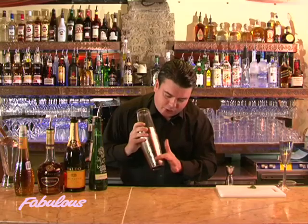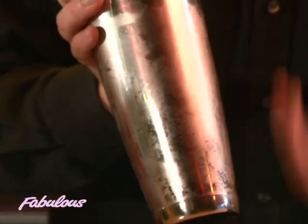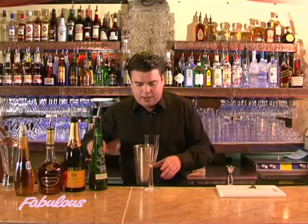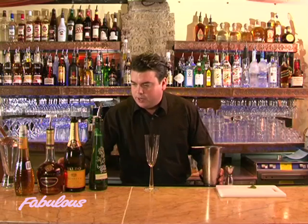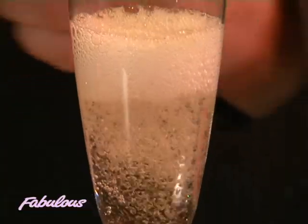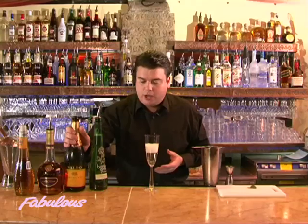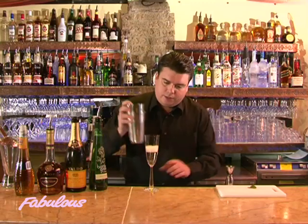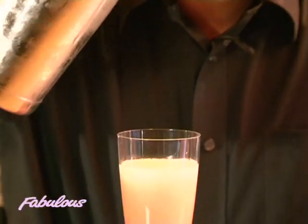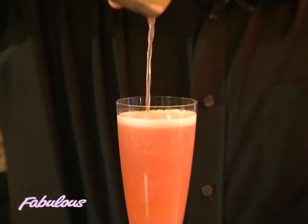As you can see, I'm getting a nice frost on the shaker — that tells me it's really cold enough, you can feel it in your hand. Then I'll take my lovely flute glass and first pour in some sparkling wine. Let that settle down first, because when you pour sparkling wines over cocktails you can get an explosion of foam. Then I'll strain the rest in and you can see that fizz working — a lovely pink colour.